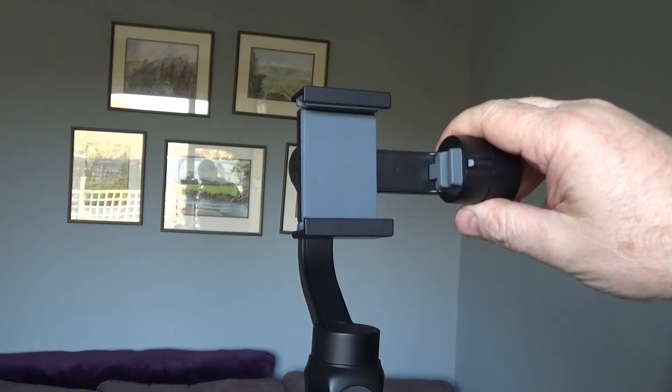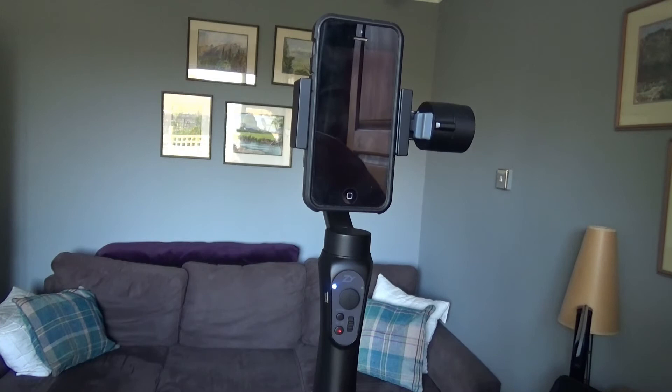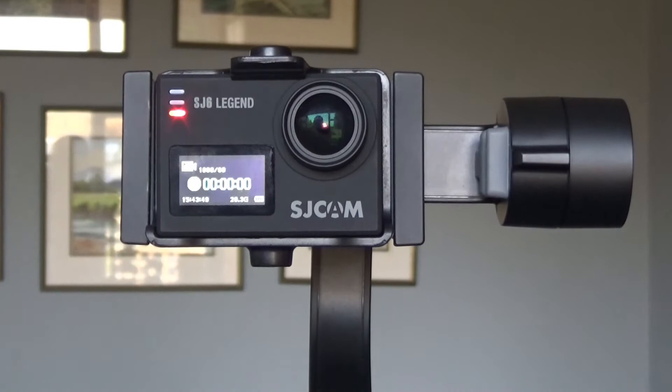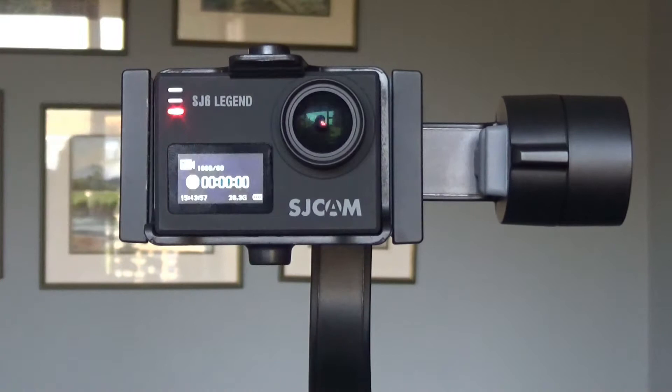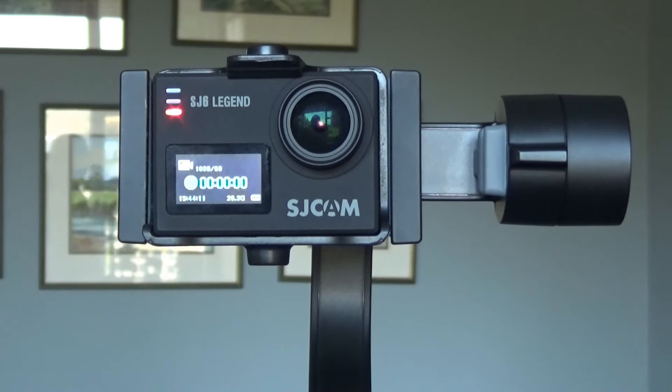You can also change the orientation of the phone. If you slacken off the screw at the back you can twist it round so the phone is vertical rather than horizontal, which is handy if you like videoing in portrait mode. I mentioned at the beginning that you can also mount certain GoPro action cameras — to do that you change the bracket into portrait mode, and it works best if you mount the GoPro in the little case it often comes supplied with, as that prevents the edges from interfering with the buttons on the side of the camera.